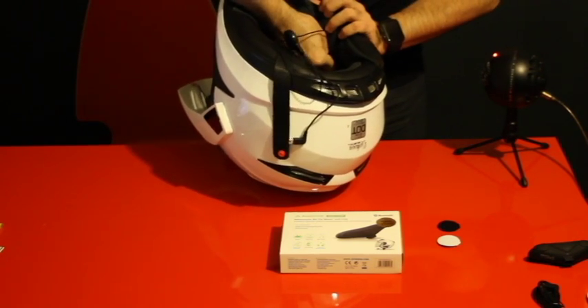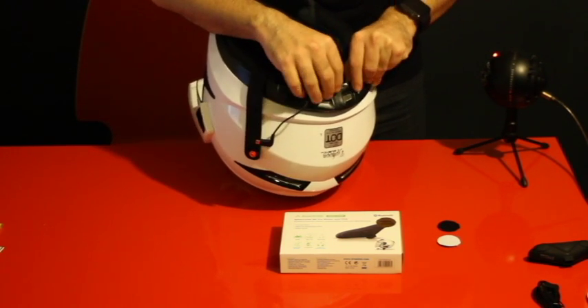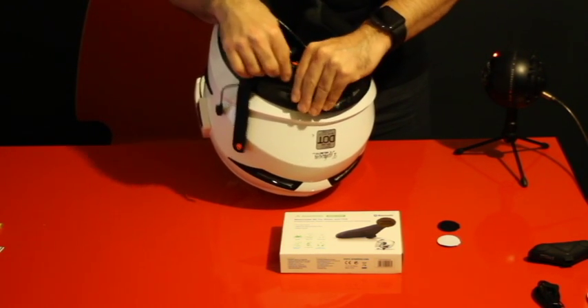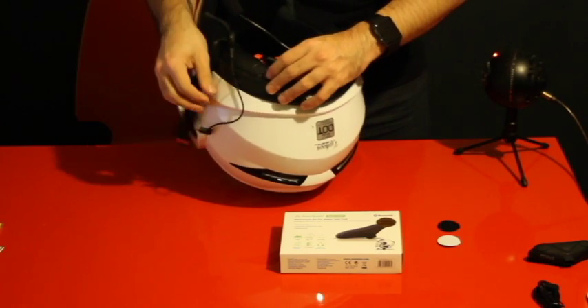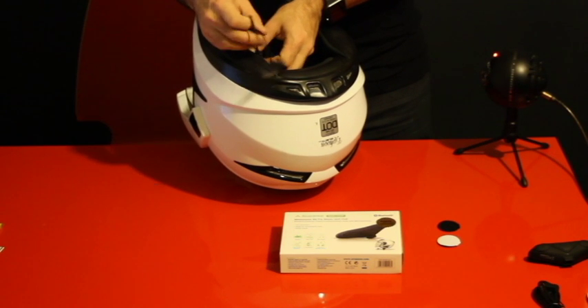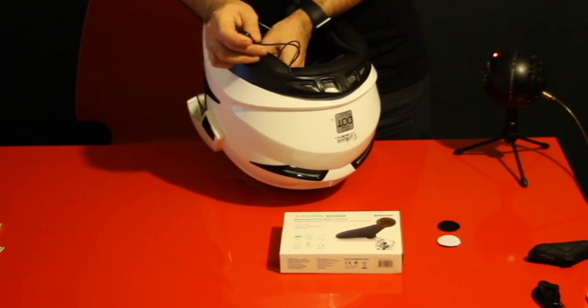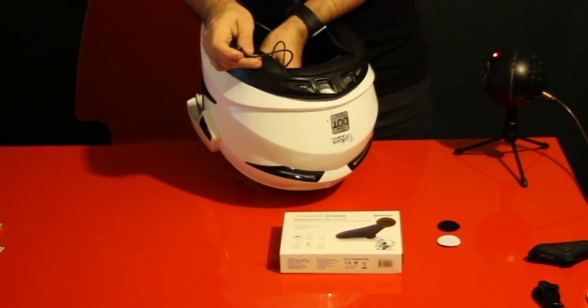We glue it here and make some pressure. Now we mount it inside these air vents, and now we have covered most of the cables. There is always going to be some spread of cable left, which we'll probably have to find a spot to glue.